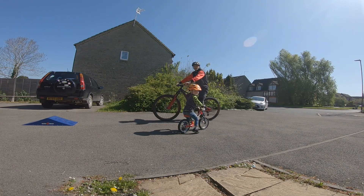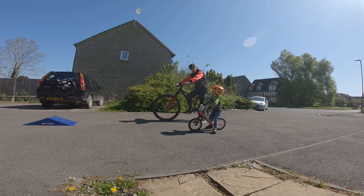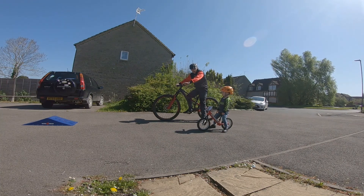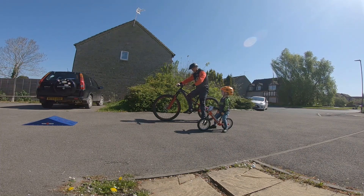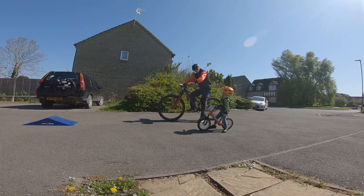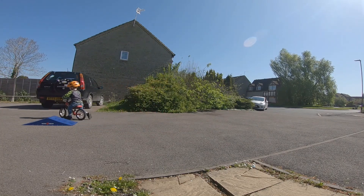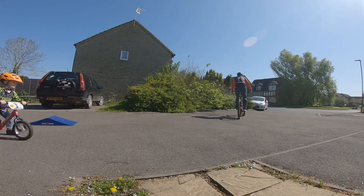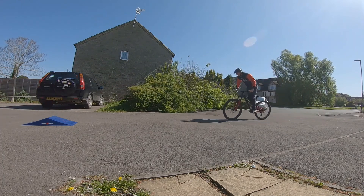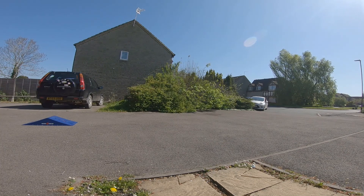Me and little dude here, we're gonna try bunny hopping. We watched videos, yeah? We're not very good at bunny hops, so today we're gonna practice. At the moment we've got nothing — I'm gonna try gradually throughout the day to go a bit higher. We're gonna give it a try; I haven't really got a technique yet.